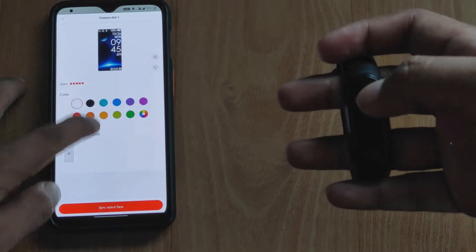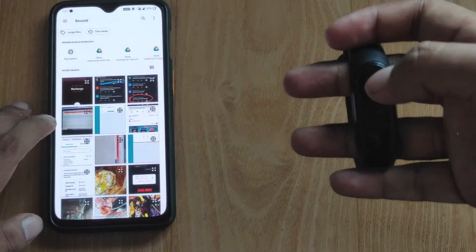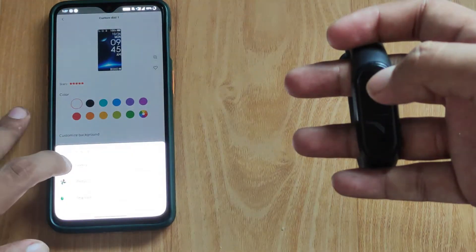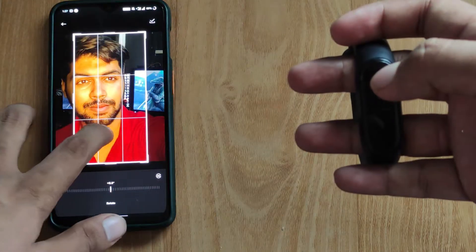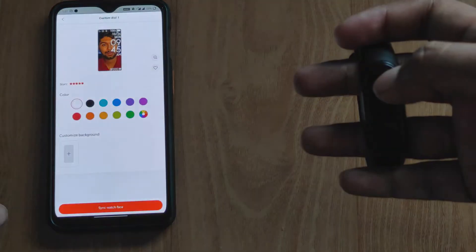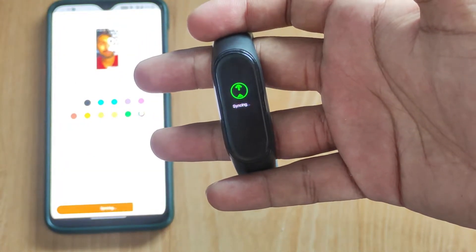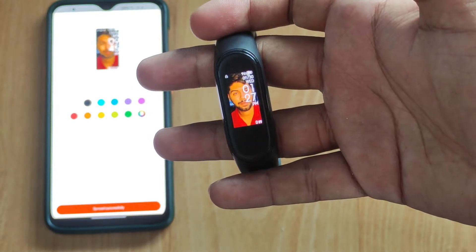I will click to see the faces. When you change the background, you will see the option here — click the photo, take a photo or choose from gallery. I will choose my photo. Anybody can choose their own image. The crop works the same way — just click the photo. Now I will sync it.